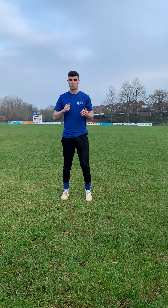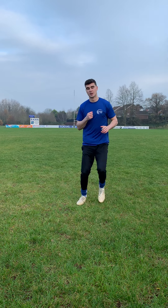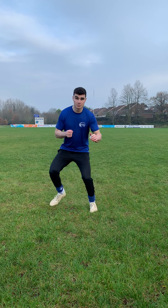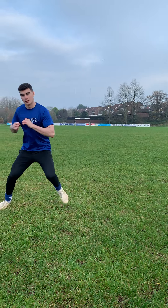The second movement is going to be the sidestep. What we're going to do is jog on the spot, and when I shout 'sidestep', you take a big lunge out to the right and back in. If I call sidestep again, we go the other way — out to the left and back in. Let's do this together: jogging on the spot, sidestep out and in, jogging again, sidestep out and in, one more time, sidestep out — and that's it.